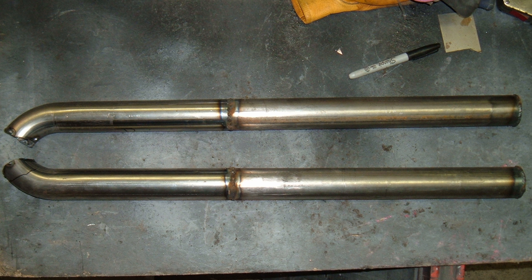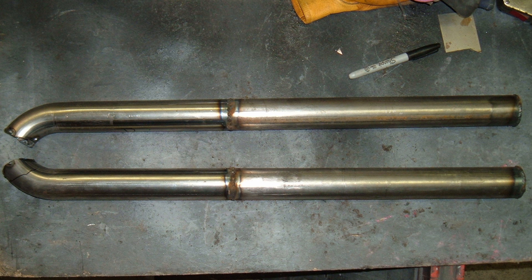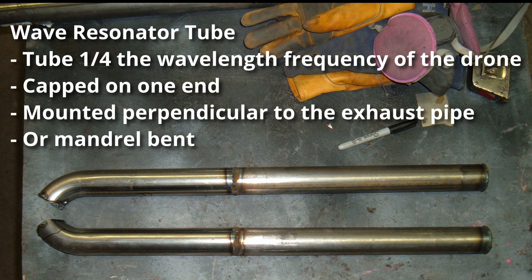There is a little bit of math involved in figuring out how to build your wave resonator tube. And I realize for many of you, math is a four-letter word. But I'm going to walk you through the steps and show you that it's really not that complicated, and the results are excellent. A couple things you need to know: first, the tube must be one-quarter the wavelength frequency of the drone. That sounds overly complicated, but we're going to come back to that and talk about the wavelength frequency of the drone.